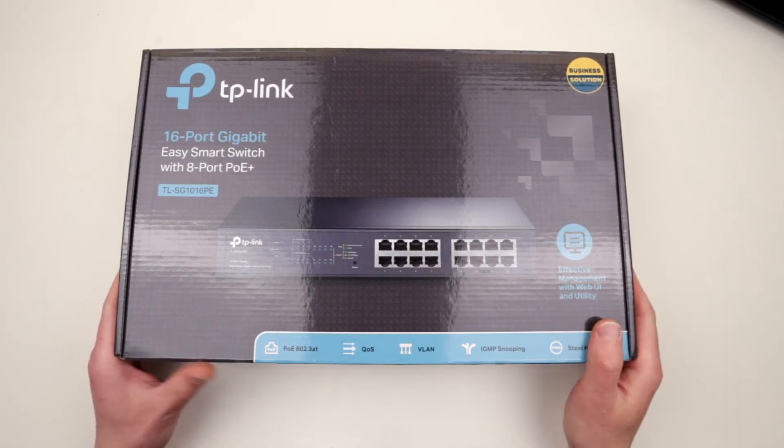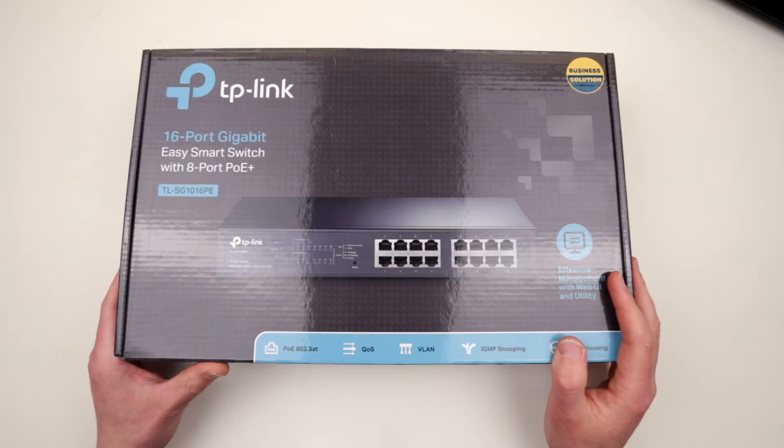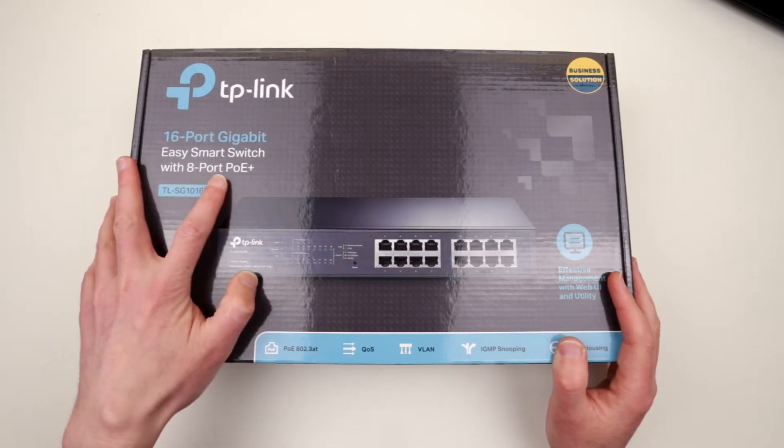Hello guys! Today I will be looking at something more than just that dinky stuff from the dollar store I review pretty often. Today we're gonna take a look at this TP-Link 16-port gigabit switch with 8-port Power over Ethernet.